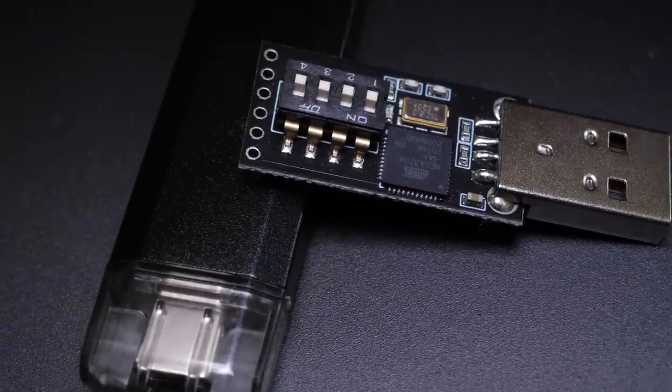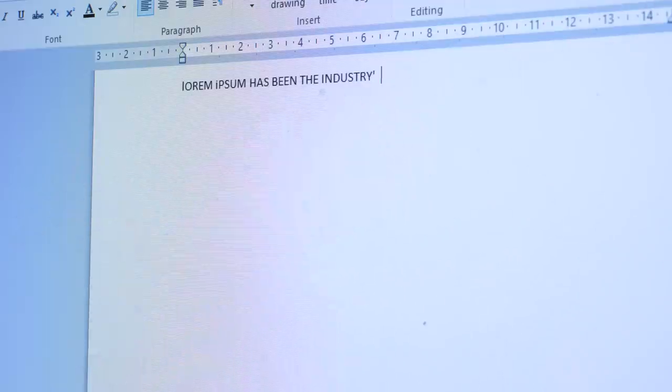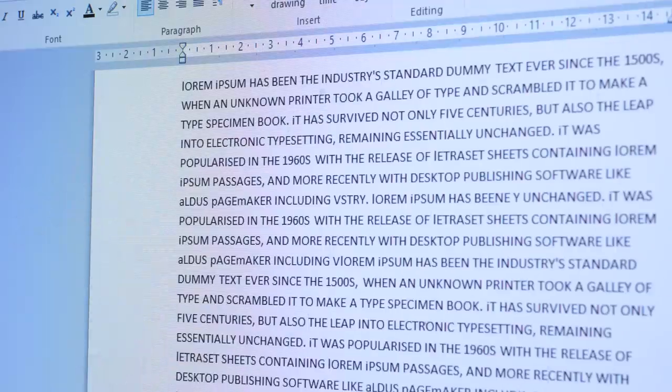Bad USBs have been around for a few years now. Coming in various forms, they allow you to inject keystrokes into a target's PC. But what does that really mean?